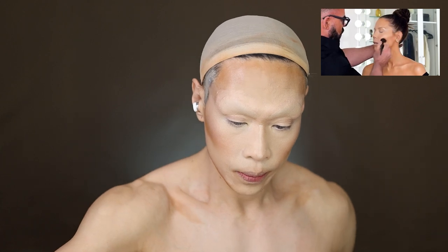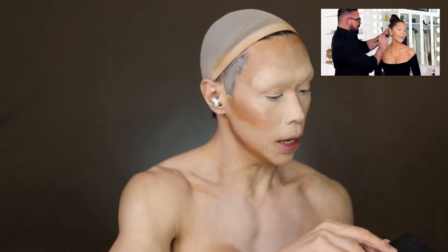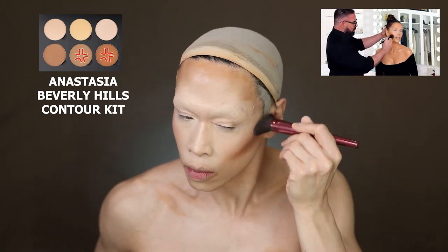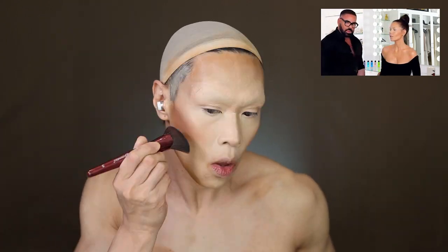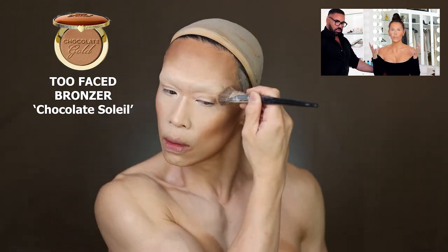His brush is beveled so you can work with the curves of the face. I have this brush from BH Cosmetics, really cheap, kind of the same. I'll use the Anastasia Beverly Hills contour kit to carve out the hollow of the cheek. He does this multi-layer contour under the foundation, then the bronze — for bronzer today I'll be using my Too Faced Chocolate Soleil. He works in interesting layers and the end result is something incredibly smooth.